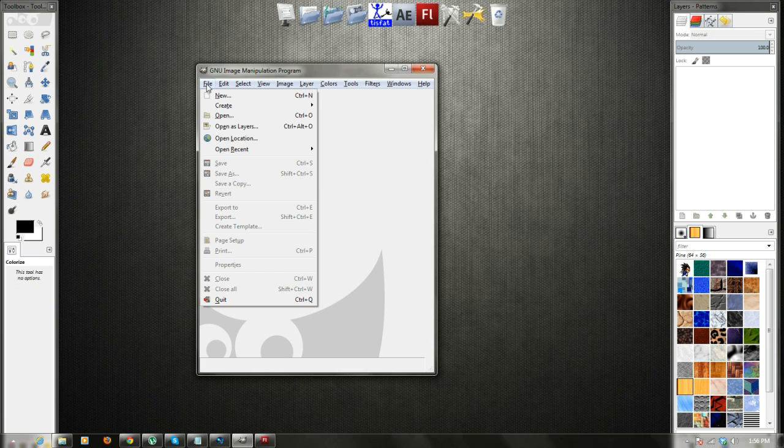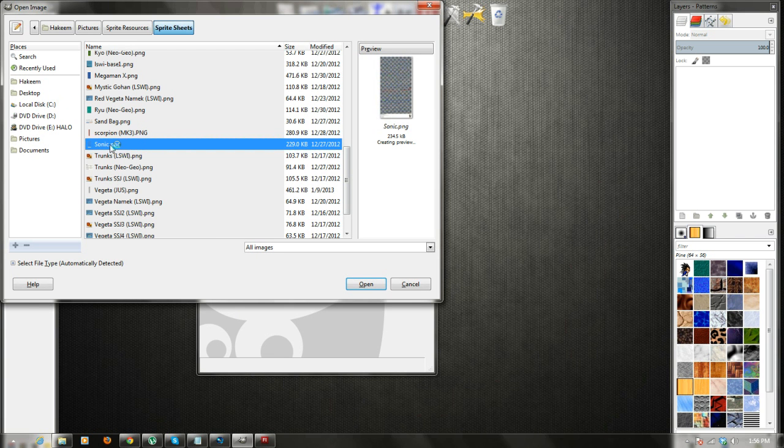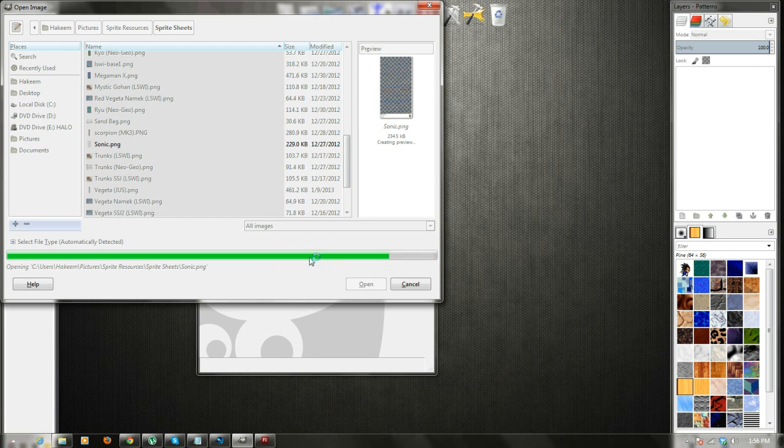So open up GIMP, hit File, Open, and open the sheet you want. I'm going to do a Sonic sheet, so just click on him and click Open. This takes a moment to load — there we go.